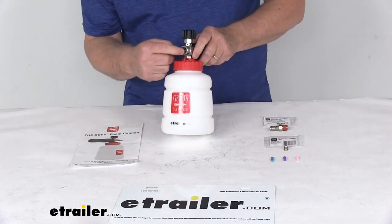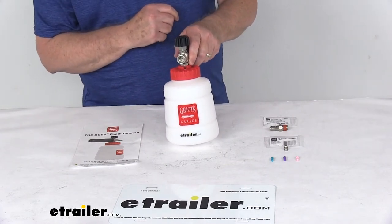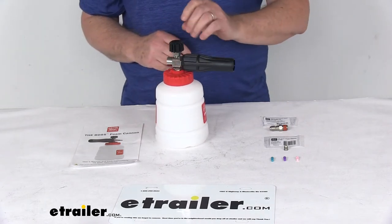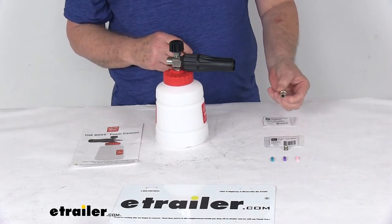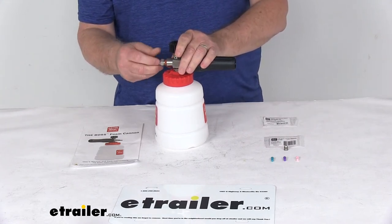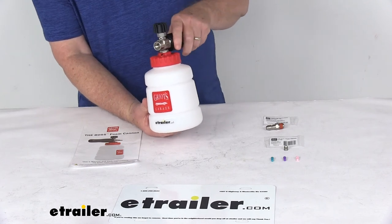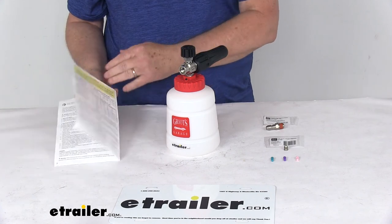To swap the orifice, just unscrew the one already installed — the stock one is about a 1.25 millimeter orifice — then screw in the smaller one with a screwdriver for better foam. It also includes a stainless steel quick-disconnect coupler to connect to your washer hose. The minimum pressure accepted is 1100 PSI, maximum is 4000 PSI, and it comes with a manual and care instruction booklet. This part is made in the USA.